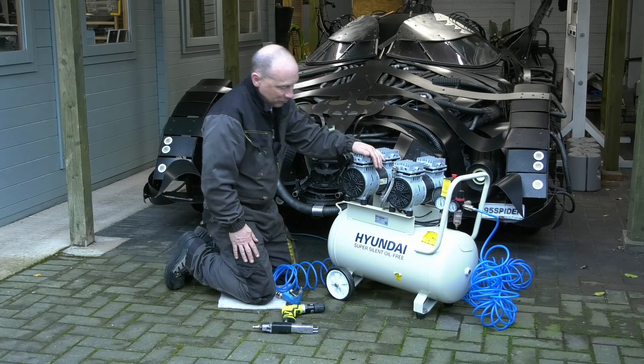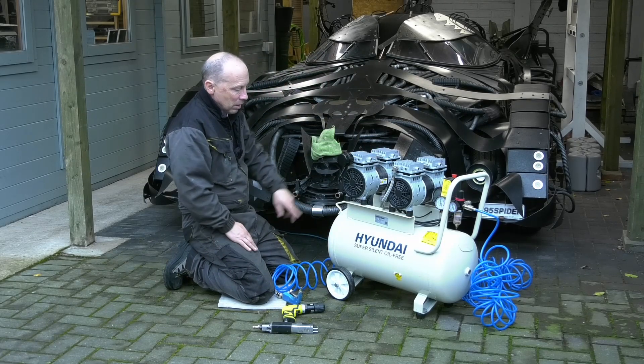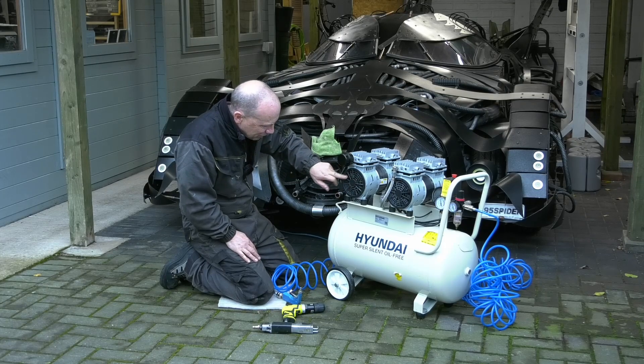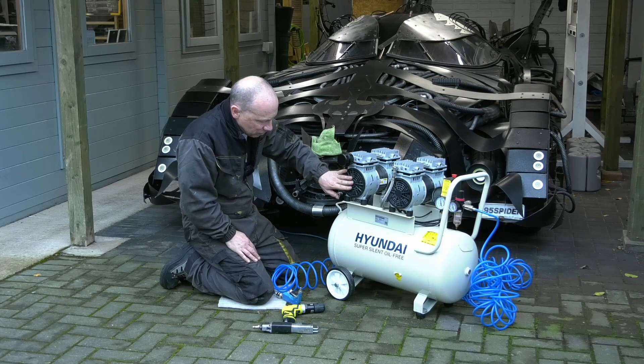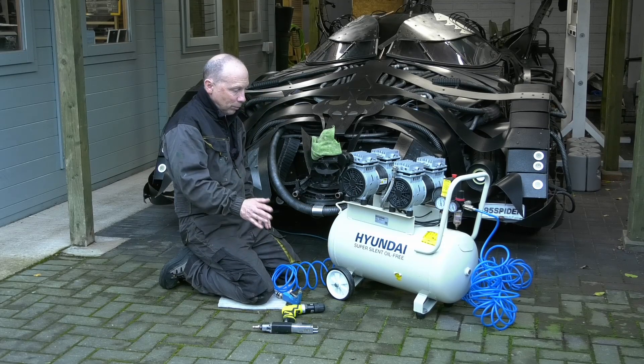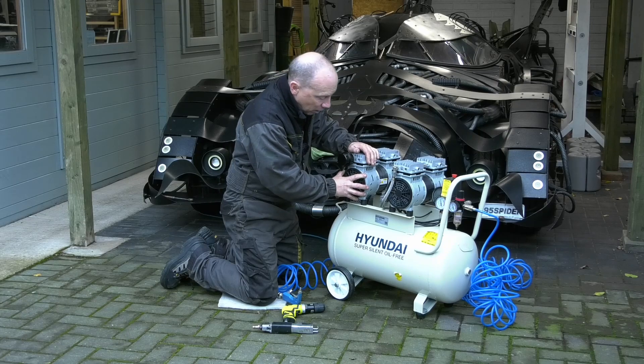Have I got any gripes about it? Well, yes and no. This plastic piece broke, but I think the plastic might have been a little bit brittle. I contacted Hyundai and they just changed it completely free of charge, so it wasn't really a problem. It didn't stop it working — it's just like a little guard.